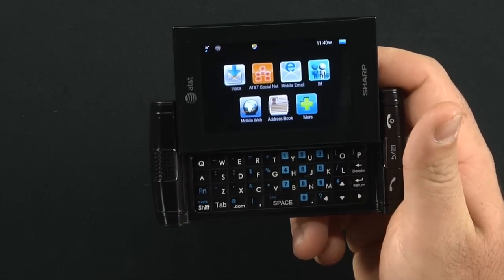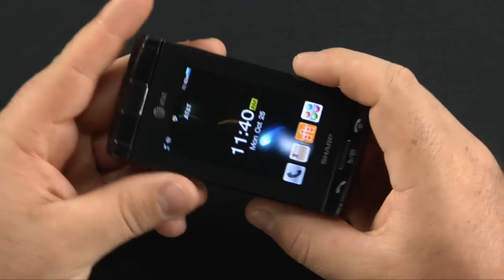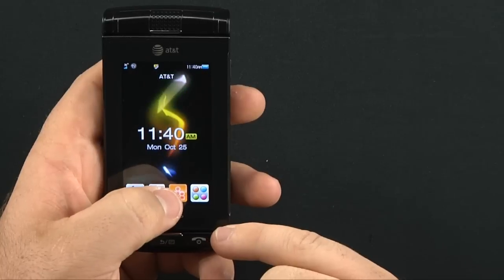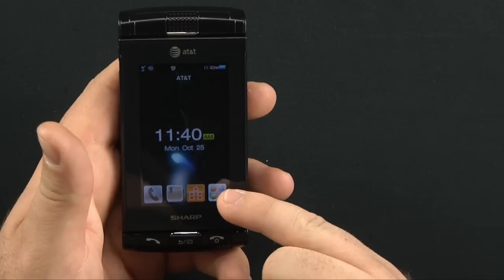It's pretty nice. And it has the full QWERTY keyboard. Opening it up — here's the home screen. You have a dedicated button down here for calling contacts, one for social media for AT&T, and one for applications.